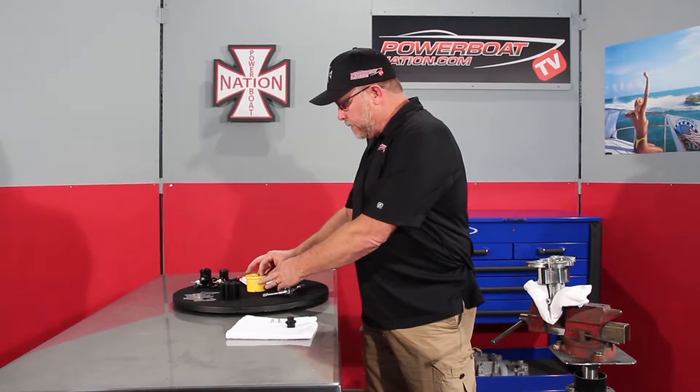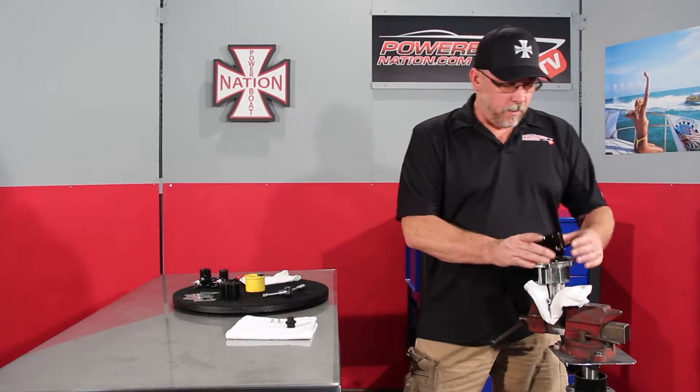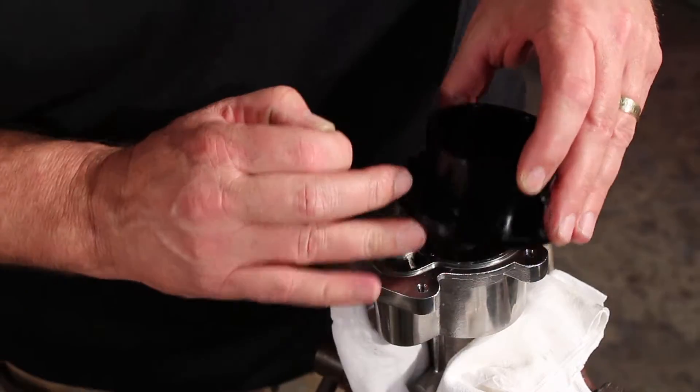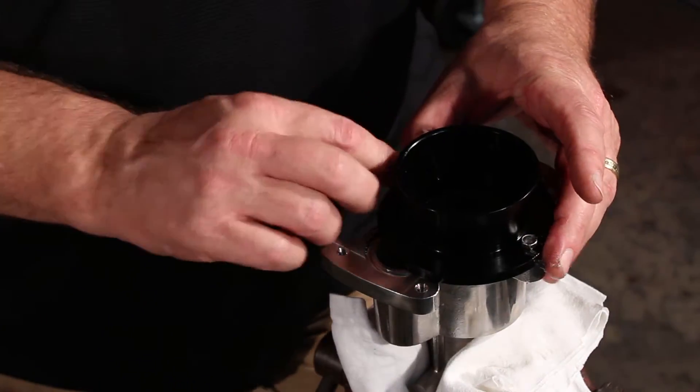Take and put a little bit of grease on the tapered seat. We're going to set it up on the pump itself. I use two 10-32 screws to drop down in — you can also use the stock screws as well. These just help to keep it from rotating.